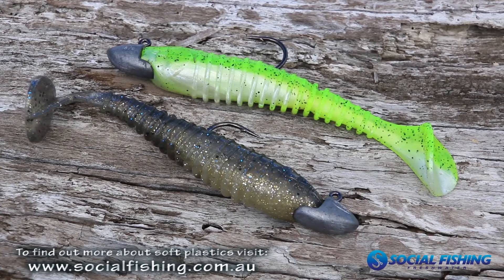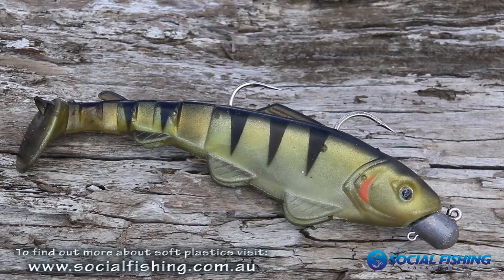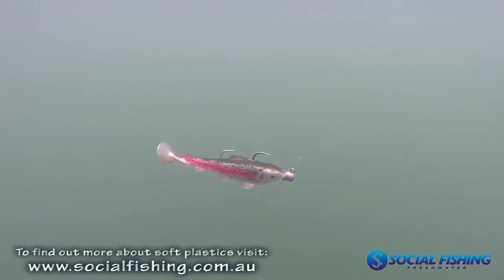They work better in the clearer waters because they don't give off much vibration. As you know, your hard bodies and your spinnerbaits give off a lot of vibration.